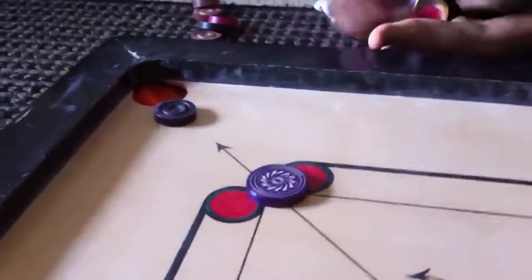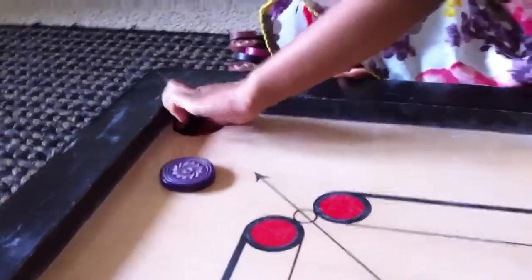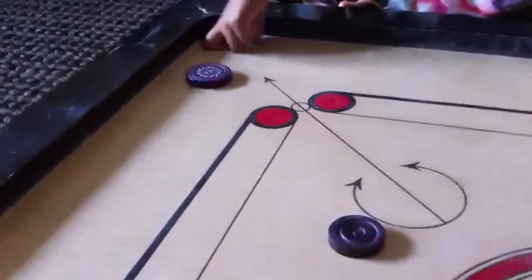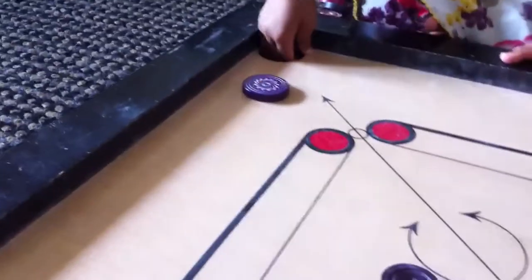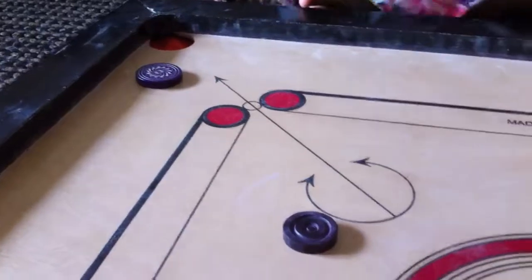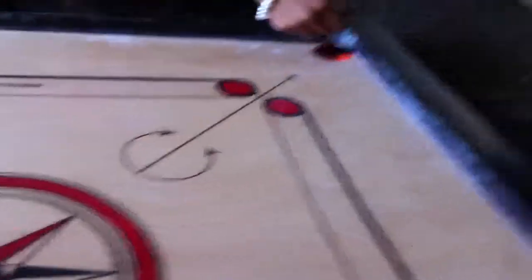I am going to play catamore. This is how to play catamore. You have to get minus one, right here. That is how to play. I am going to play minus one with this coin.